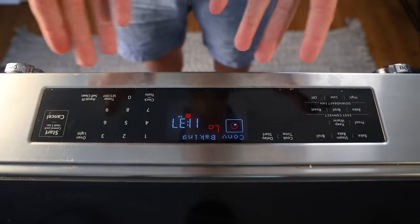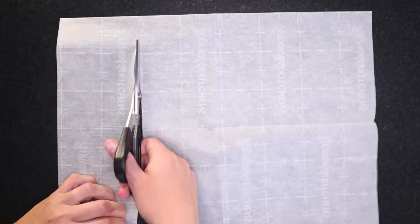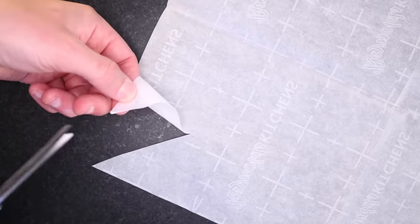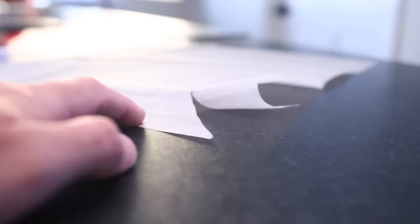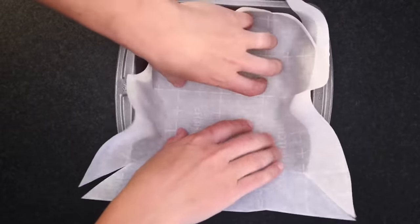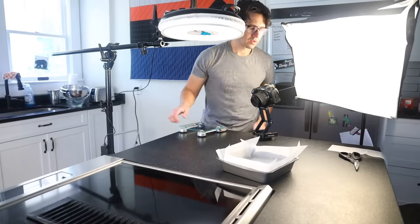I'm using my convection fan. Castella is a sponge cake, and with any sponge cake you pretty much have to line the pan with parchment paper. I'm cutting that piece into a square like the pan, and then I'll snip a little diagonal into each corner. Each cut is about the same length as the pan is deep. Now I just smash that in there, and the corners fit pretty well. There are more precise ways to line a square pan with parchment, but that's good enough for me.